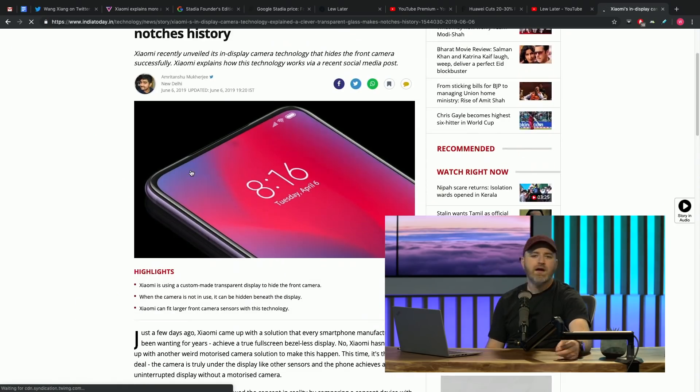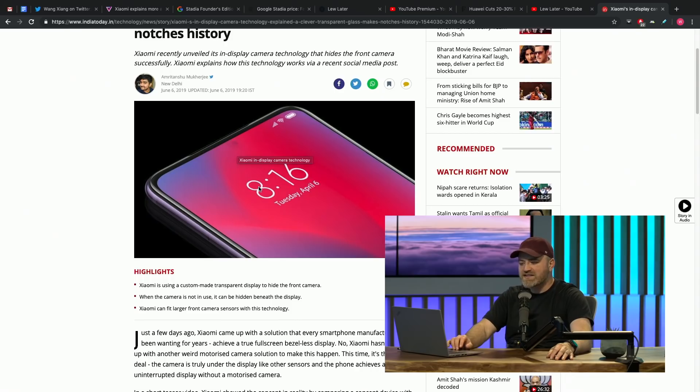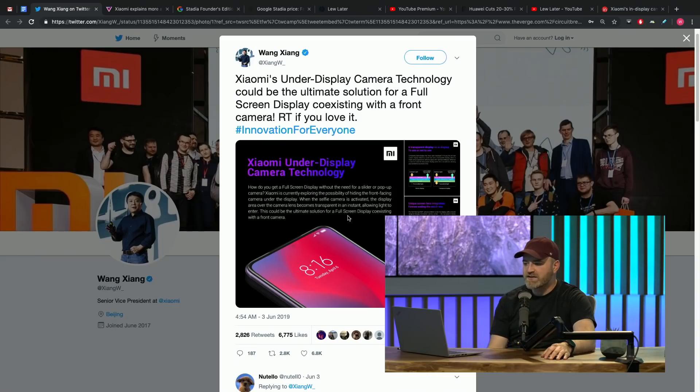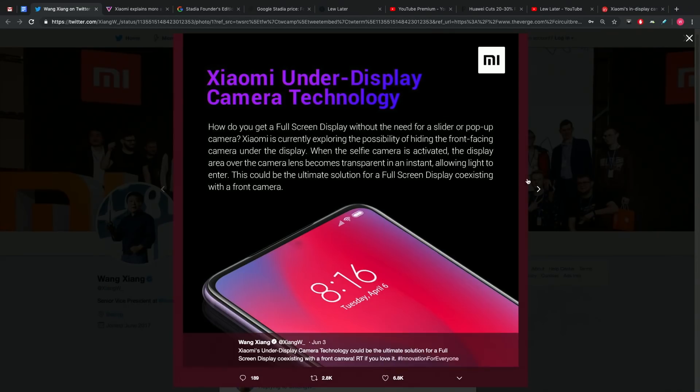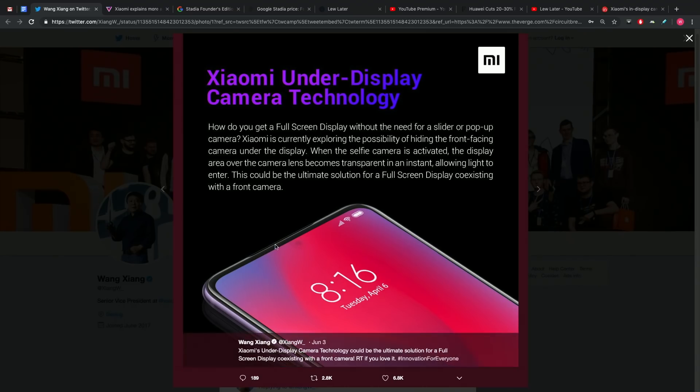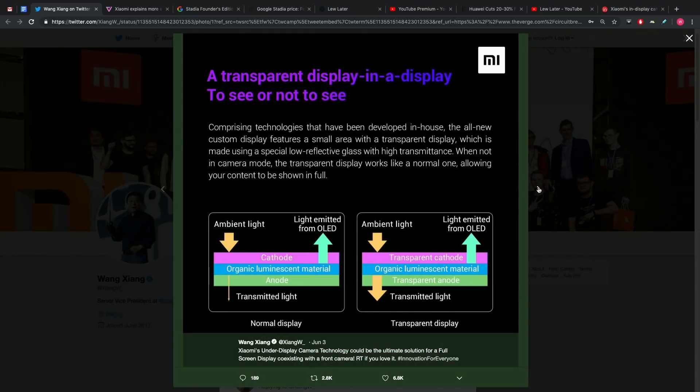No hole punch, no notch. The way the guy discusses it in this article, he's like, we just put it under a little bit of glass — should have done it a long time ago. He's very casual. Apparently, the camera is embedded in the top of the device as usual, but instead of a notch or cutting a hole in the screen, the camera is covered with a special low-reflective glass with high transmittance.